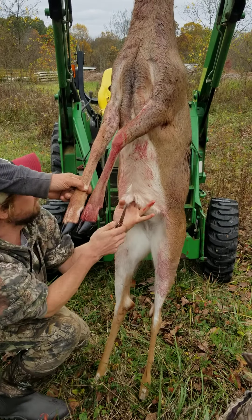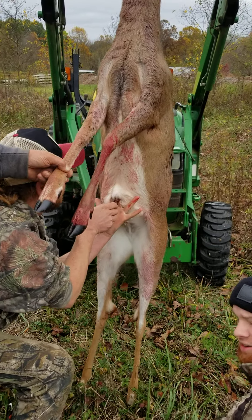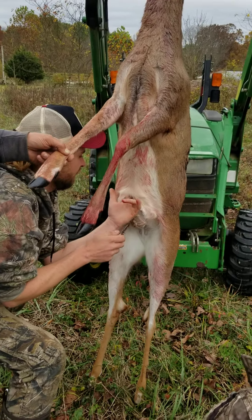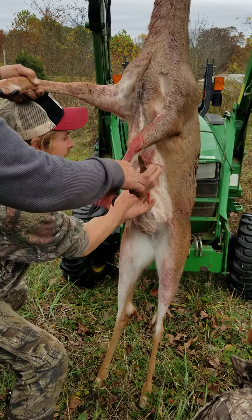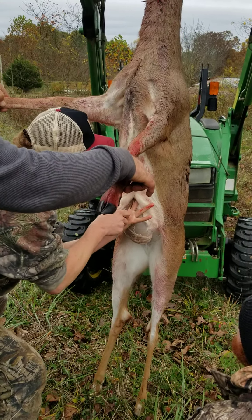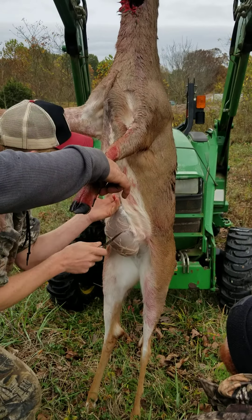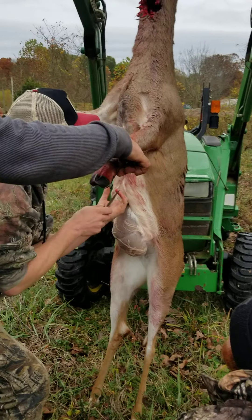Is he doing it right, Ed? Yep. He's about to ask me. Working your way up to about the bottom of that breast plate bone. He's dressing a little bit.